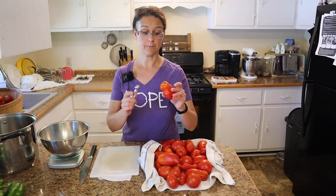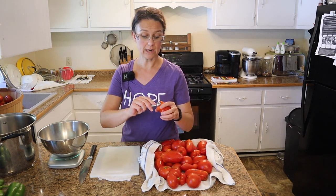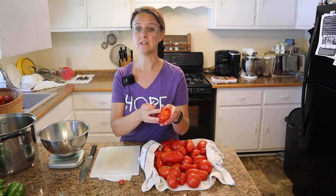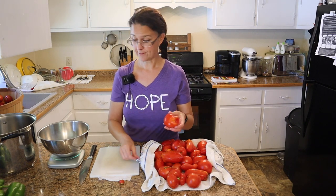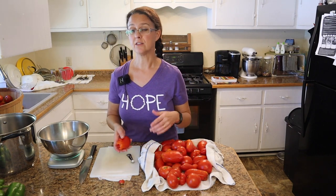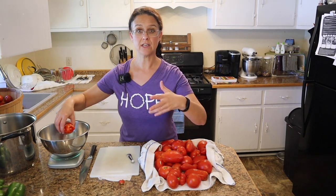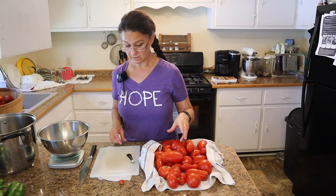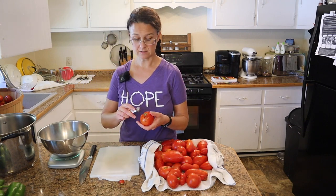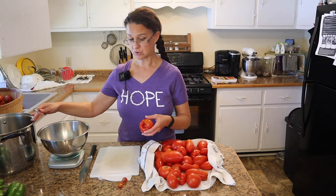I've washed all of these tomatoes to make sure that there's nothing yucky on them, and I'm gonna be coring all of these tomatoes. If there are any brown spots, yucky spots, or any splits, I'm gonna cut those off. We're going to be weighing out our tomatoes — the total amount we need is 22 pounds. As I get the cores out and the yucky spots off I'm gonna start weighing them out. We will end up cutting these tomatoes up at least into quarters before we put them in our big pot.